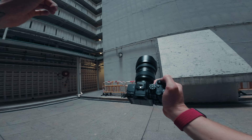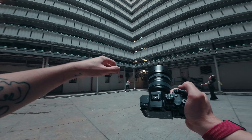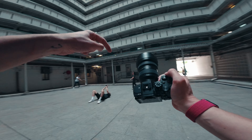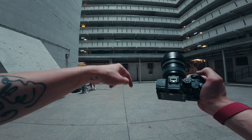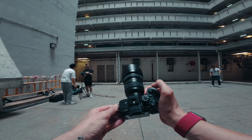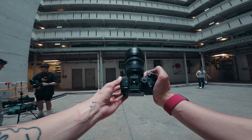All of the locations that I go to in this video I will link below in the description, so if you want to see the spots that I've gone to during my trip here in Hong Kong, head down in the description and have a look. Also, all of the photos in this video are edited with my presets — there's a link in the description, you get 125 plus presets for £10.